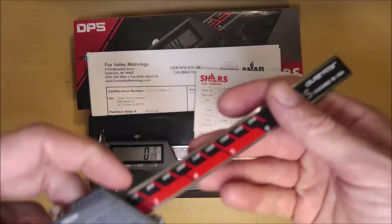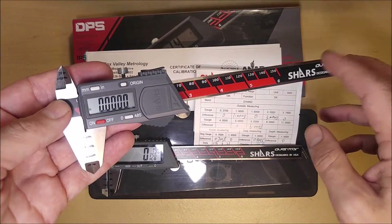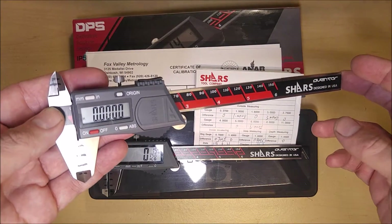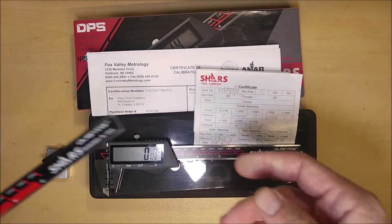If you're looking for something with absolute origin and SPC data output capability, Shars does make a nice absolute origin digital caliper as well, and I'll put a link to that review down in the video description below.